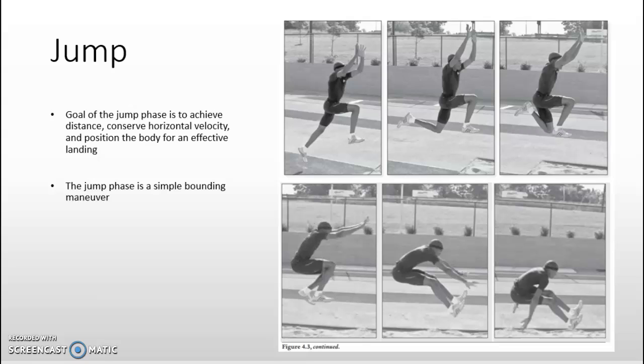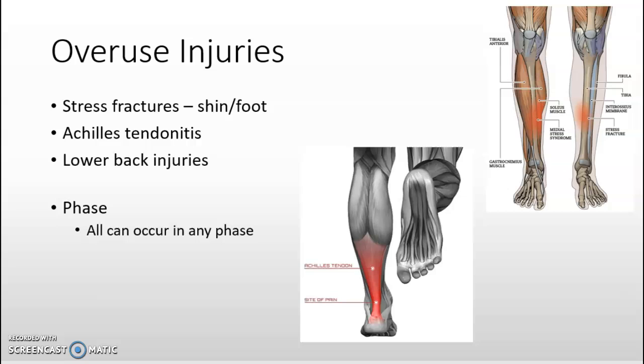The third phase is the jump, which is a simple bounding maneuver. The goal of the jump phase is to achieve distance, conserve horizontal velocity, and position the body for an effective landing. Success in this phase comes from performing the prior movements and phases correctly so the jumper arrives in a position to execute it well. Maintaining composure is important, as the phase is simple to execute but athletes often anticipate its completion and tend to compromise their posture and mechanics.